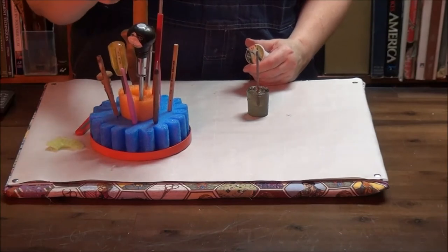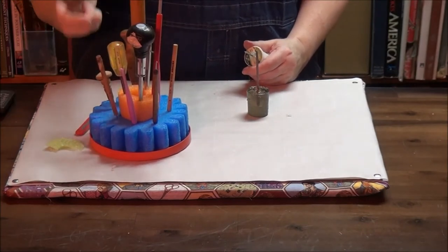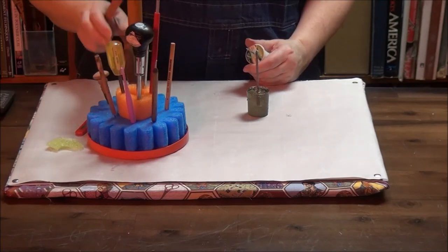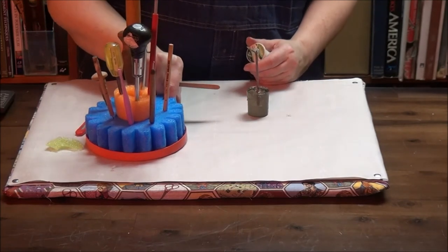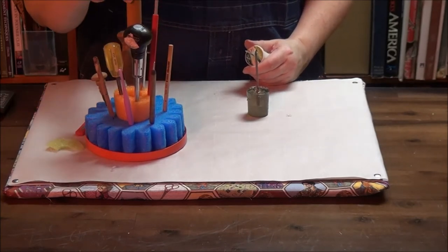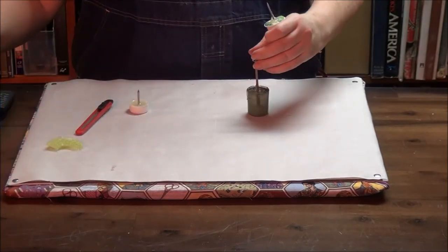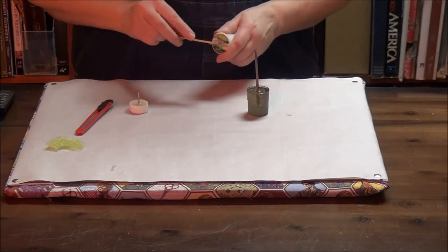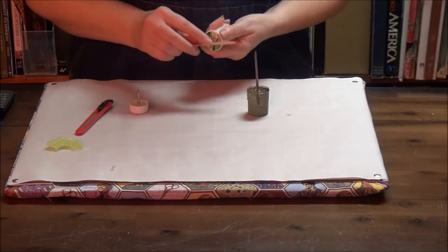If you have something like this, where you realize you have a lot of pointy tools and need a place to put them all and they won't fit in a drawer — this is bits of pool noodle and a spray-painted lid from a cottage cheese container. So get used to the idea of looking at things not just for what they are, but for what you can turn them into, and what things lying around your house you can use to make things.